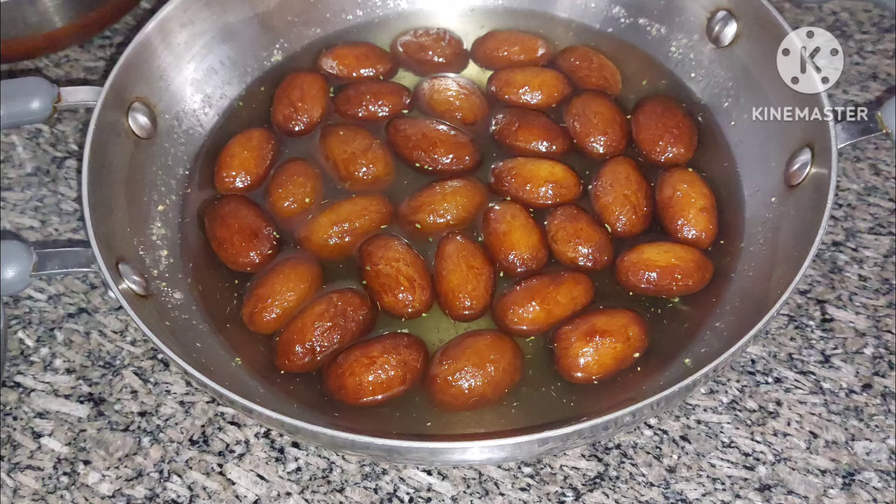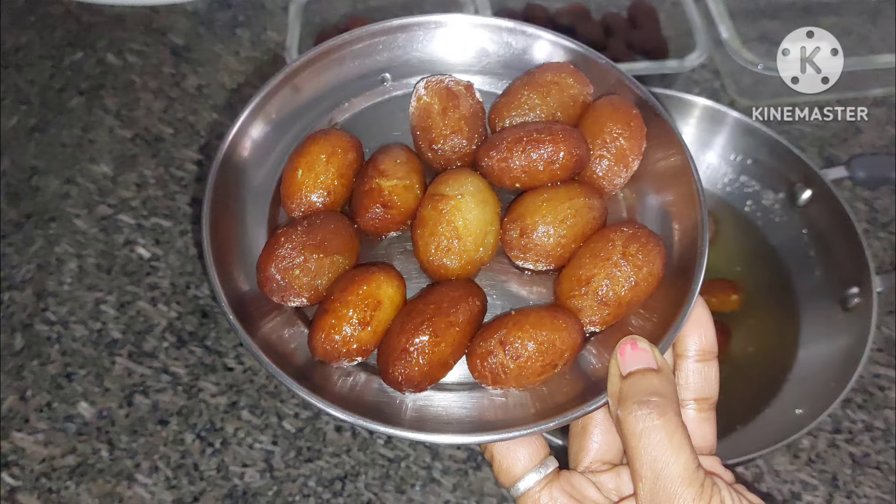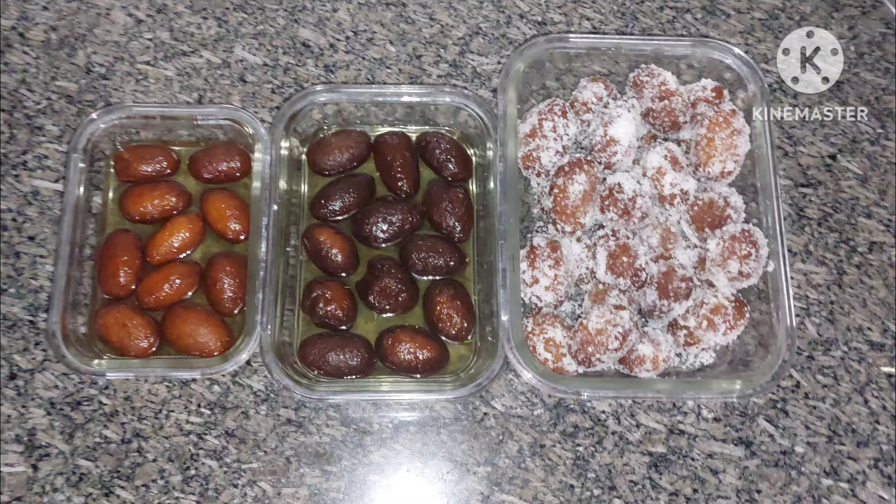Hello everyone, welcome back to our channel, Chandra Swoom World. In this video, we will try to make three sweet recipes in Manel.